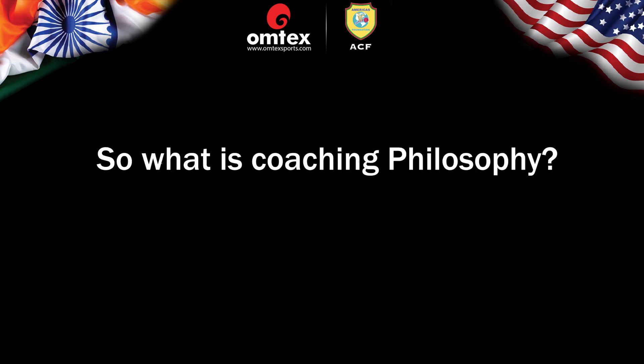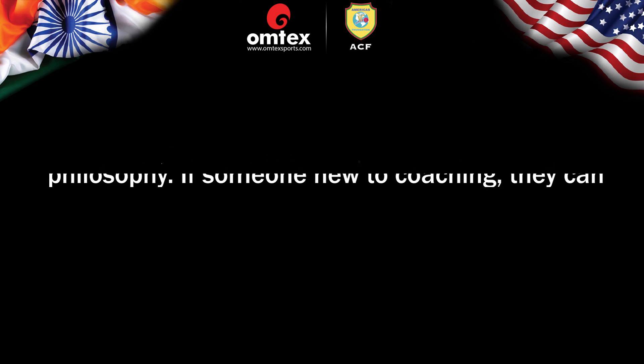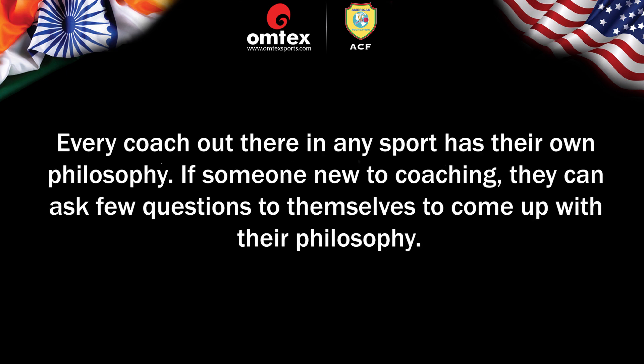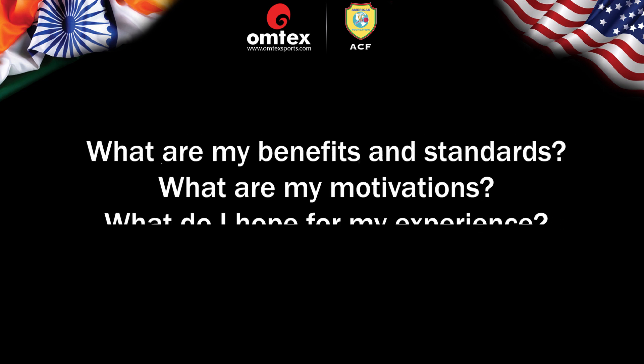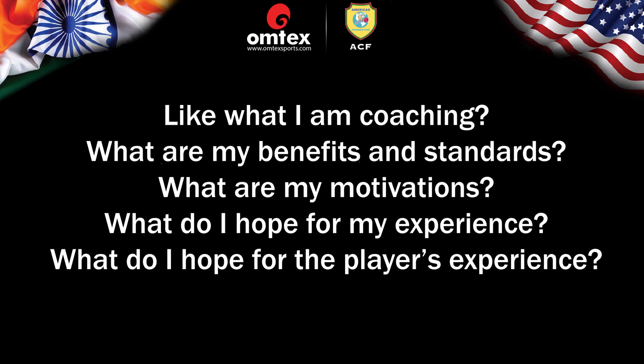So what is coaching philosophy? Every coach in any sport has their own philosophy. If someone is new to coaching, they can ask themselves a few questions to develop their own philosophy: What am I coaching? What are my benefits and standards? What are my motivations? What do I hope for my experience? What do I hope for the player's experience?